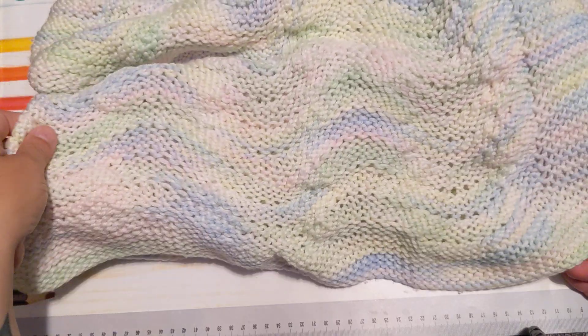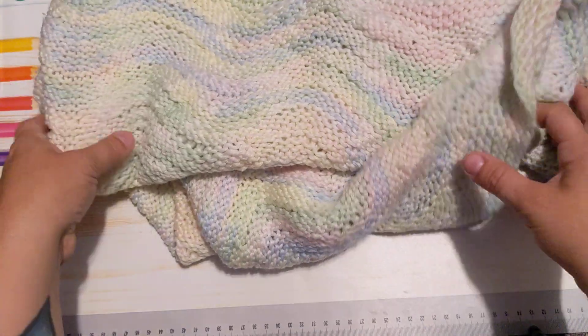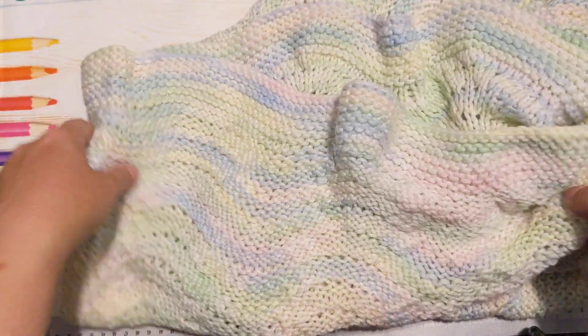I pretty much got almost all of them. And then I found this at a yard sale. I just really thought it was really pretty and I don't know yet what I'm going to do with it. I just thought it was really pretty, so I got that. It was only three dollars.